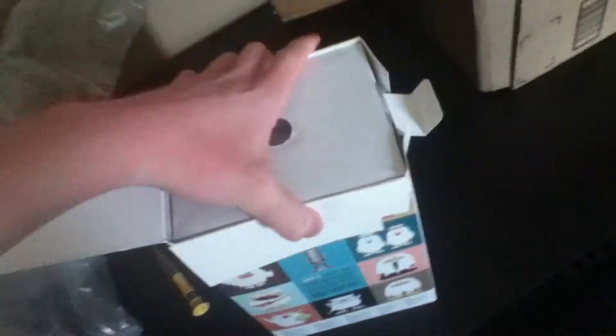It's actually pretty heavy — probably like a pound, if not more. Now there's this box — a secondary box. This is very difficult to do with one hand.